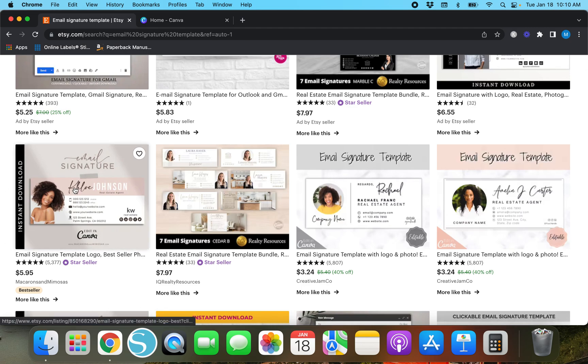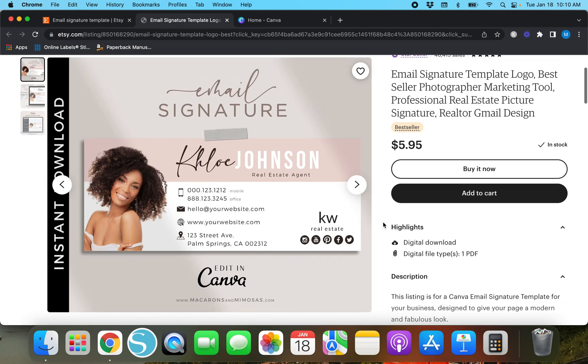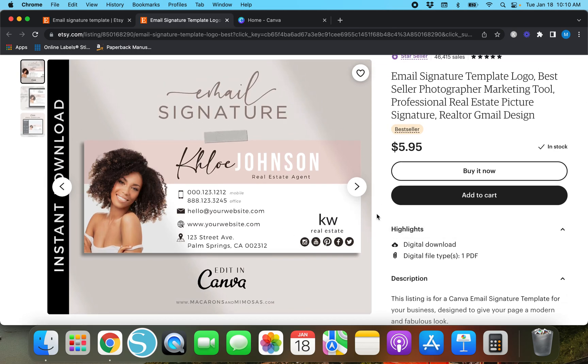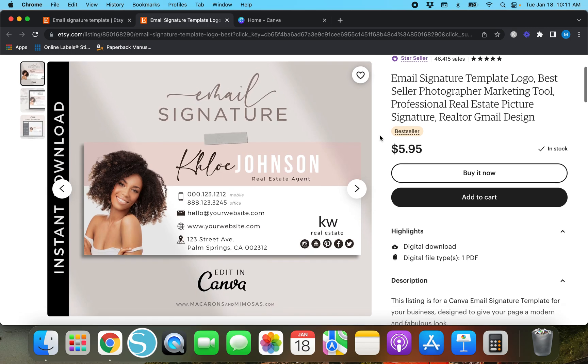I took a look at this one last night — it's a bestseller. Here's an email signature and it is such a clean, pretty design. The one I make in this video is going to be the first time I've ever made an email signature, so it most likely won't look like this, but it'll give you an idea of what to do. Whoever 'Macarons and Mimosas' is, this is a really pretty listing photo — give them a pat on the back because they've done good.